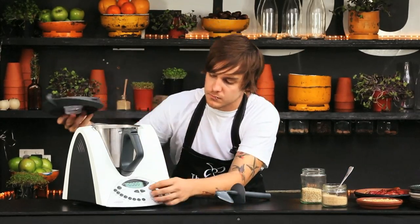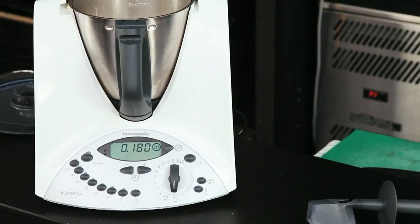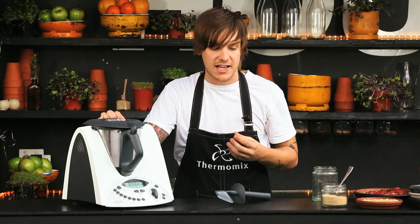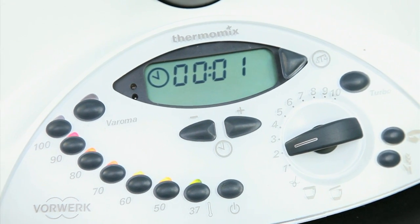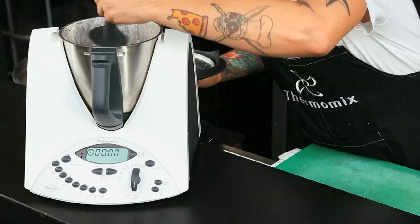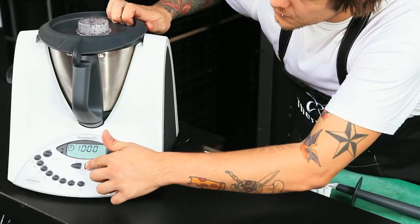Our mixture has reached 90 degrees and we now need to weigh in 180 grams of the rice. Generally when cooking a rice dish in the Thermomix we put it onto reverse, but because this product has such a hard husk on it, we're going to set it to speed 2 for about 20 minutes at 90 degrees and see how we go. The 20 minutes is up — we're going to have a look. It's still looking a little runny and a little underdone, so we'll continue cooking for another 10 minutes at 90 degrees.